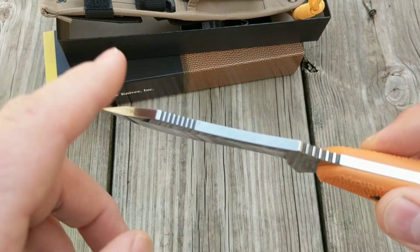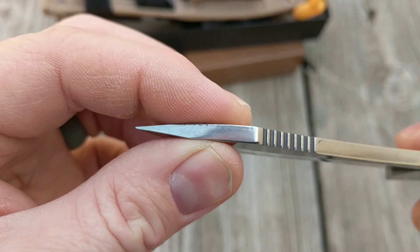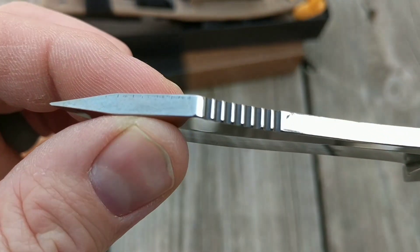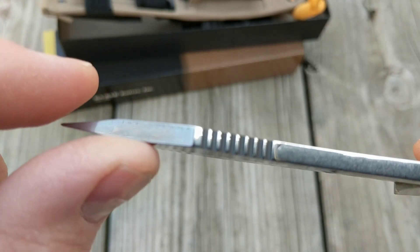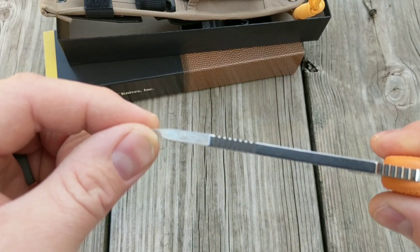It's an extremely sharp blade with a hollow grind on it. I'm really impressed with that. There are a couple small details I noticed about the finish.